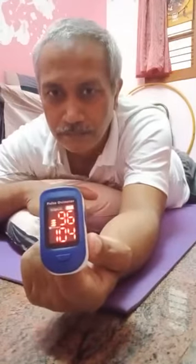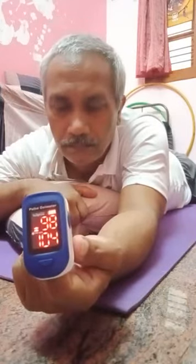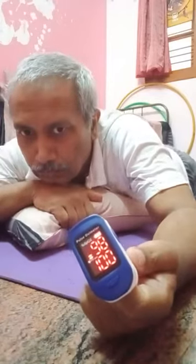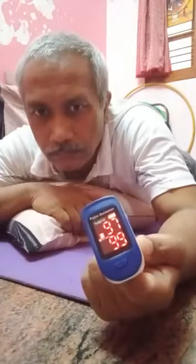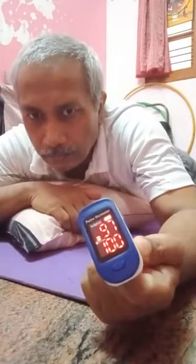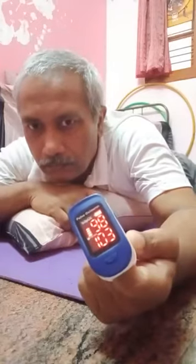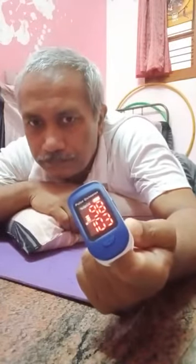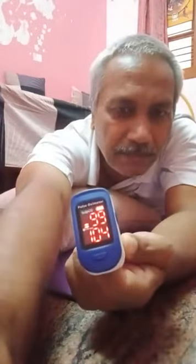Pronal breathing. See — it moved from the 93–94 level to 99 in just about one minute of pronal deep breathing. This is the power of pronal breathing.